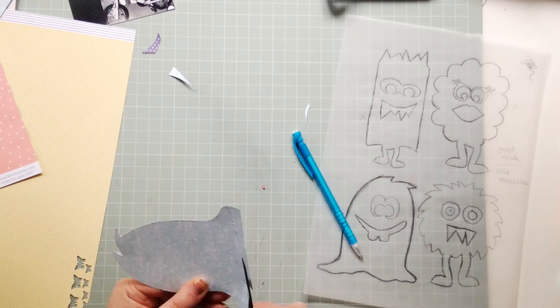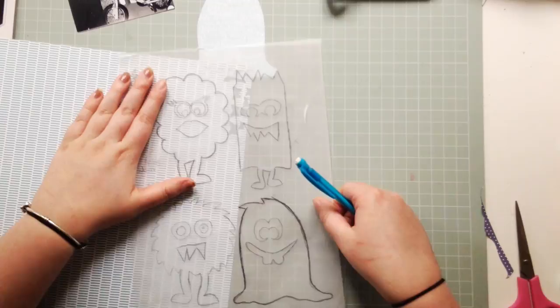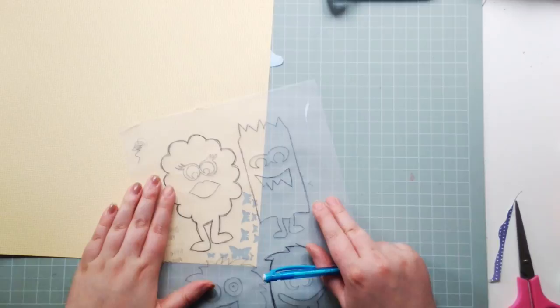I'm just tracing the drawings with a pencil through the tracing paper, and then cutting out the designs. They're really easy to cut out, which was nice.